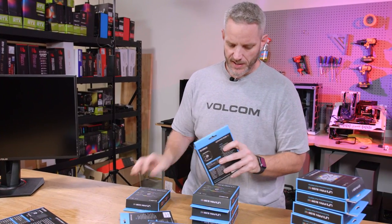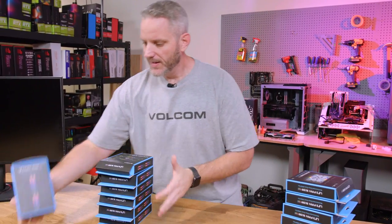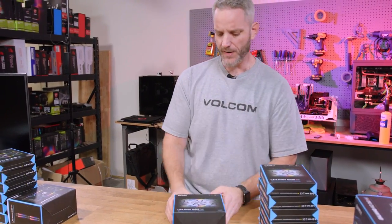They had a little video and sent them out for review and stuff, and I was like, oh my God, I need like a palette of those. This isn't exactly a palette's worth, but nonetheless it's plenty. We've got two different colors here — black and white. But Jay, they're just fans, who cares?